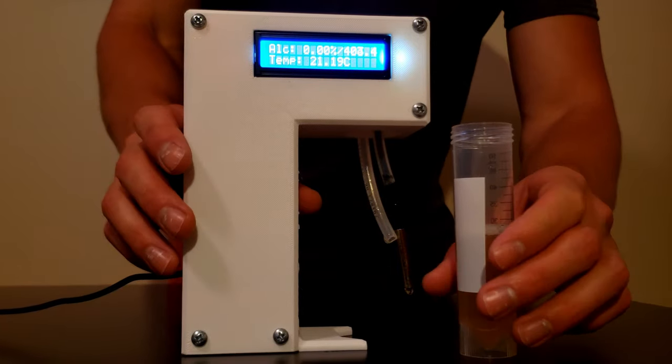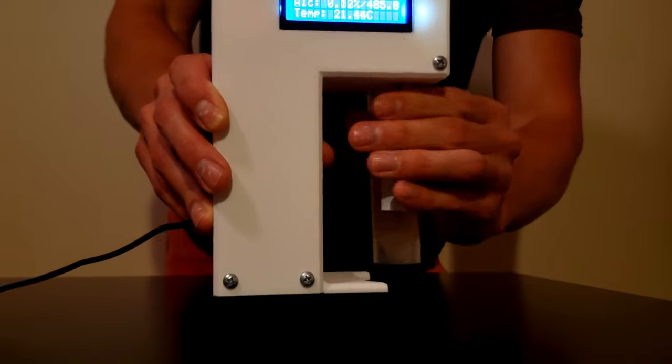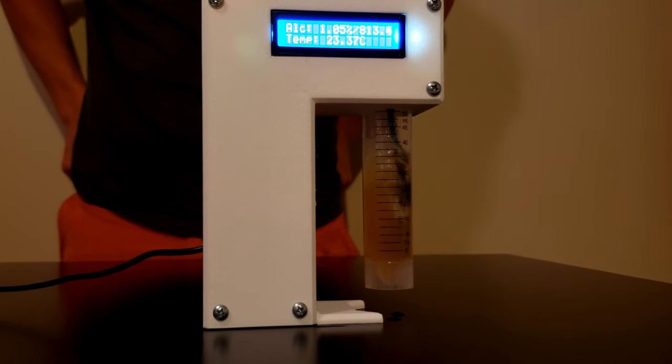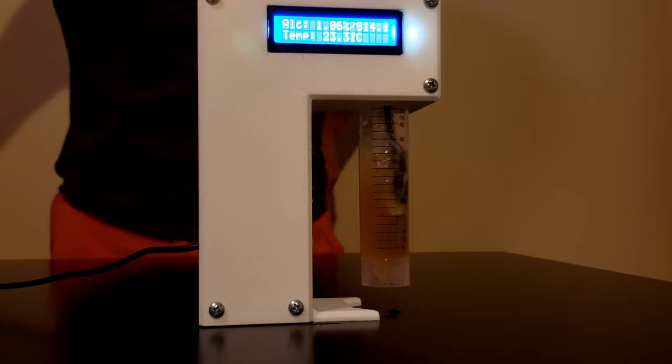It's fallen down enough for me to do the second reading, so we're going to screw this one in — our final test. What does it say, camera woman Maddie? 813.5. So that gives us 1.07%.